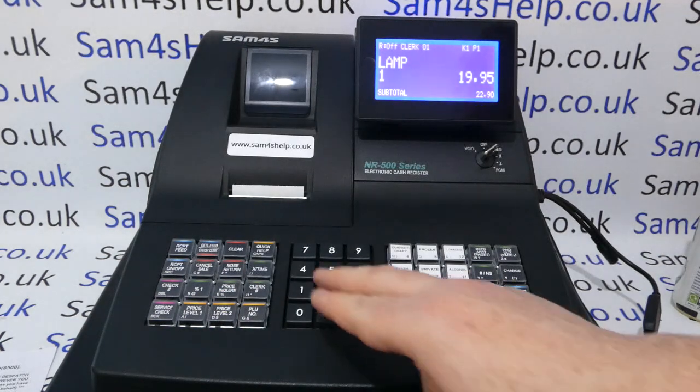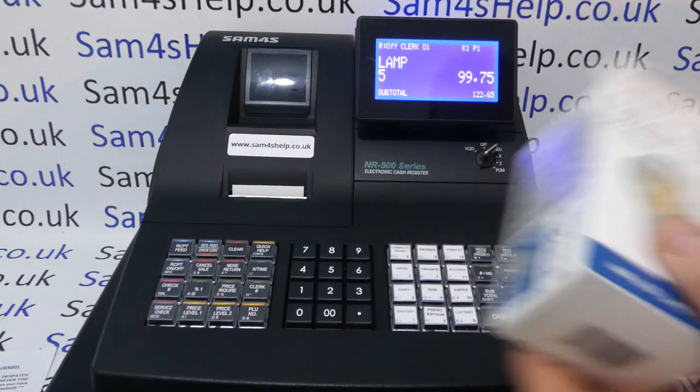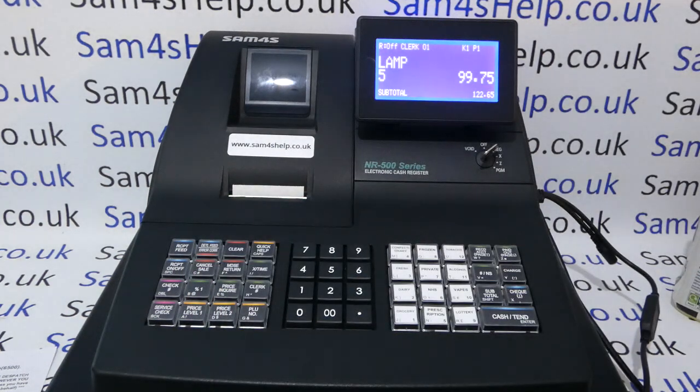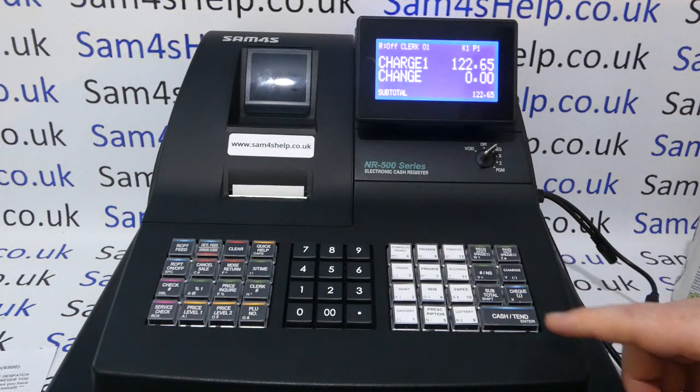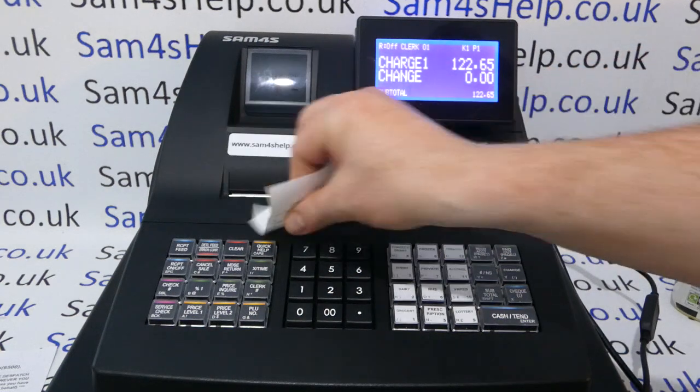You can do multiples — 5 times Time allows you to sell five of the pre-programmed product. Then subtotal, card payments, and if you need a copy receipt with receipt switched off, that description appears on there as well.